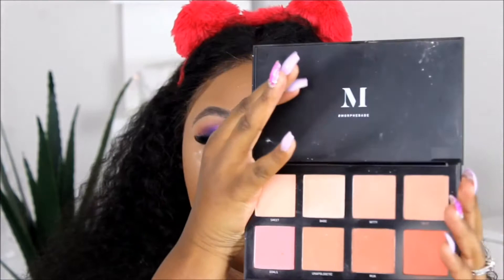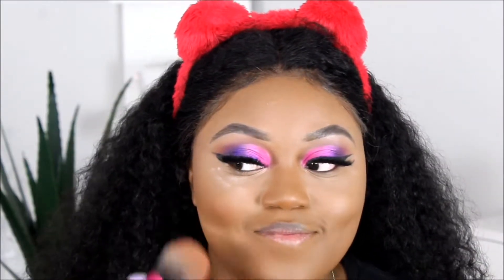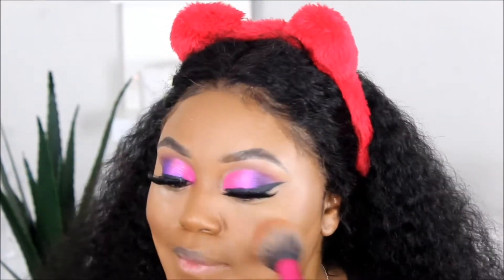I'm actually going to use my Morphe 8W palette — this is a blush palette. I'm going to be using this shade called Provocative and add a little blush onto my face. Because you want to be blushing — it's Valentine's Day, you want to be cute. I love this blush, it's super warm, it's real cute.